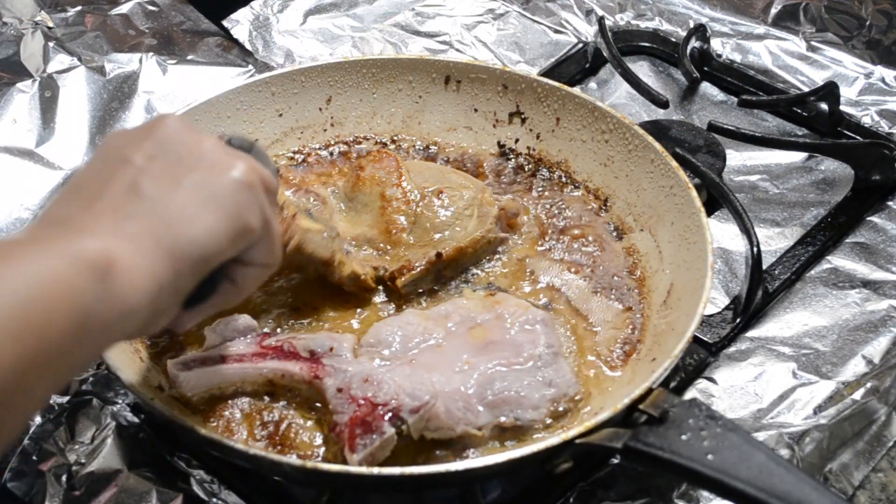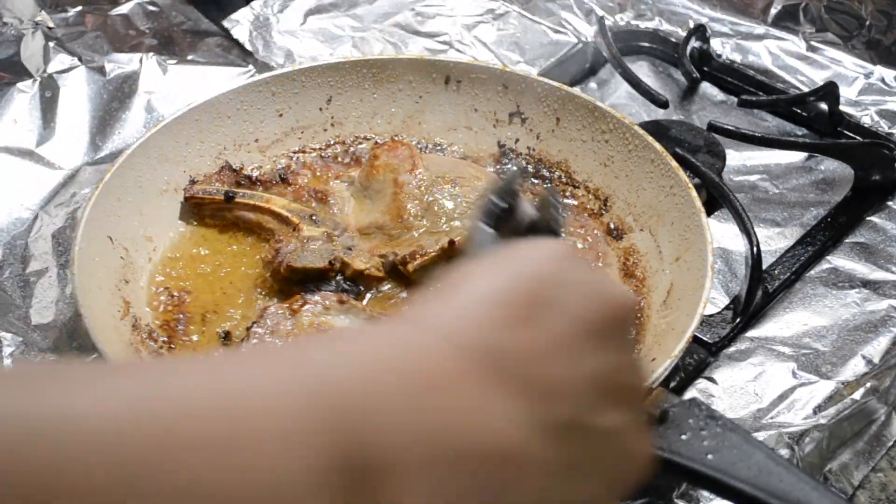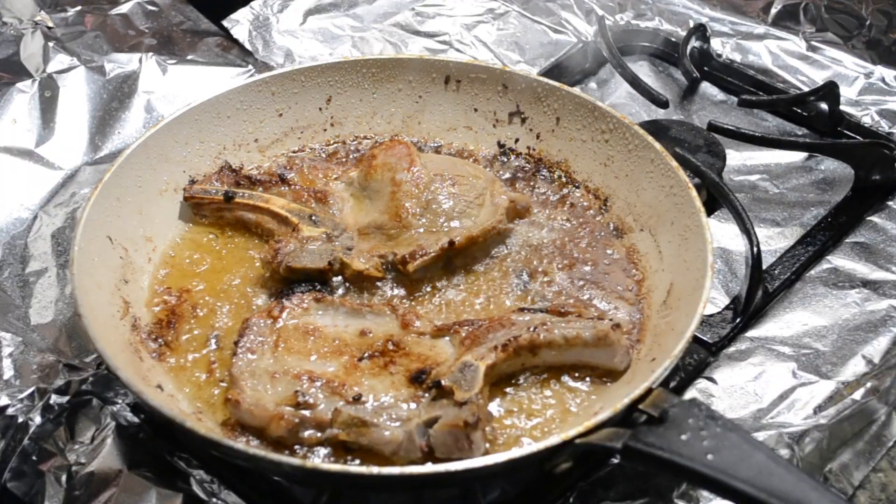Once it's done cooking, you can serve it with your favorite side dishes. I personally like it with beans and homemade salsa made with a mortar and pestle.